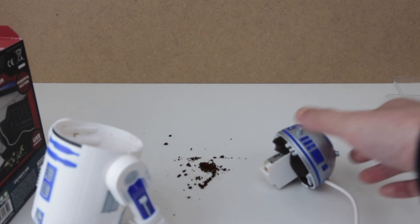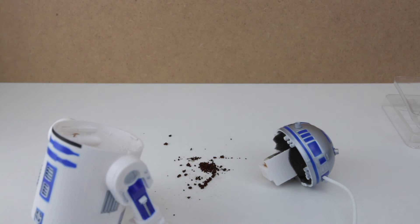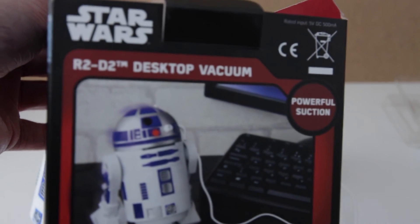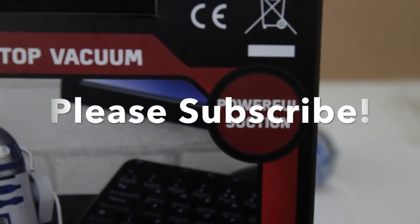I wouldn't say this is totally safe either, especially when you plug it into a 5-volt USB that's on a wall. Maybe not so bad if you plug it into a laptop, but even still you don't want it to break. On the box it says 'powerful suction' — powerful suction. Let me reiterate that: it says 'powerful suction.' Anyway, you decide.